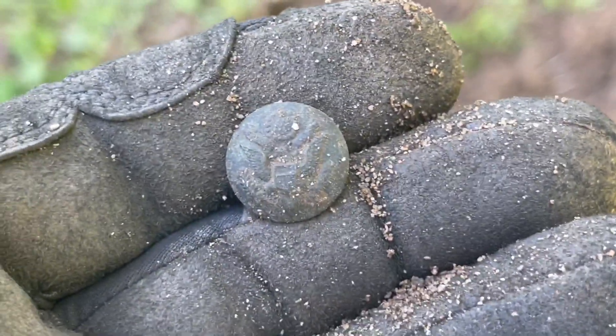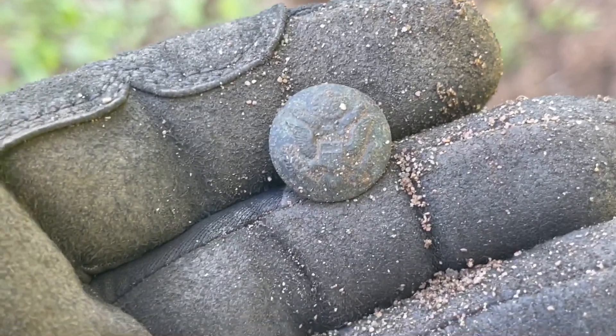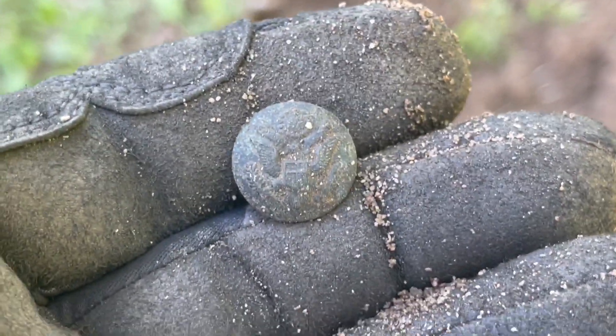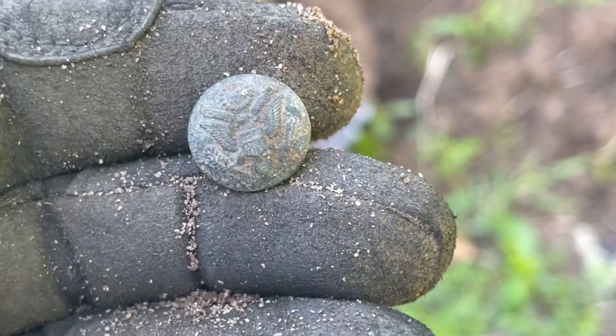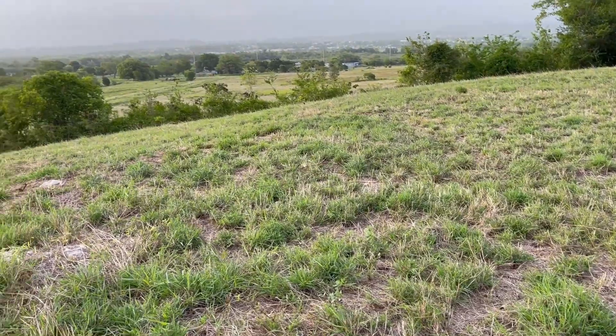This place never ceases to amaze me because you can find a lot of old stuff, then you can find an iron patch, then you can find old stuff again. Wow, this is cool — totally unexpected. Alright, let's keep on digging. Gosh, I love this hobby.